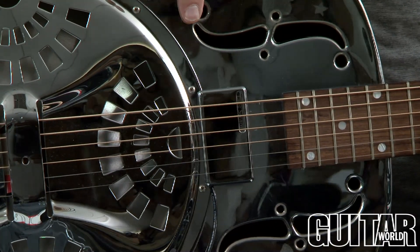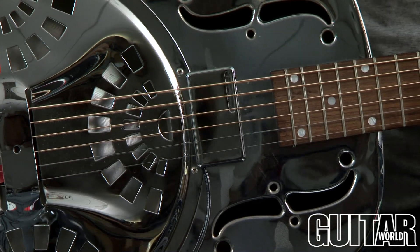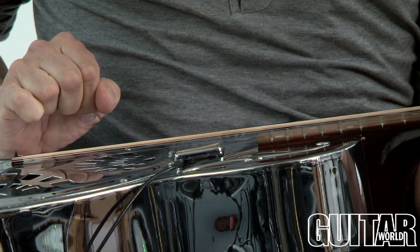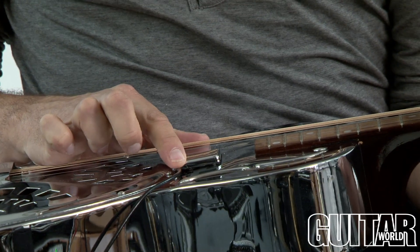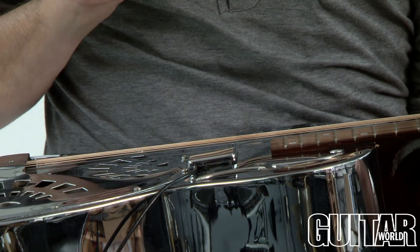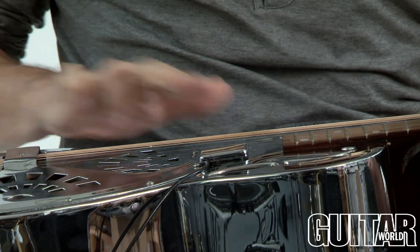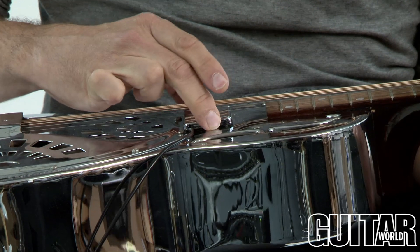Looking at the Lace Pickup's Ultra Slim Acoustic, it looks like a normal humbucking type of pickup, but if you flip this over on its side you can see this is one of the slimmest full-size humbucking pickups available. It features 8K ohm resistance and a 3,100 Hz peak frequency, and also a duo-coil humbucking design that eliminates feedback and any interference.